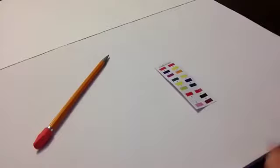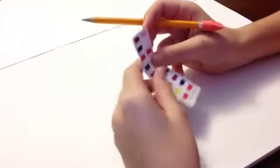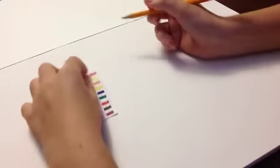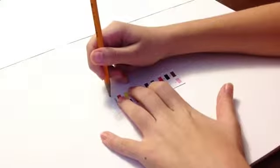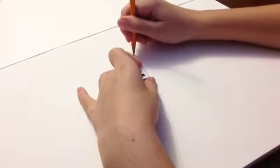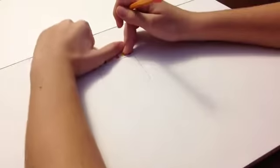First, what you're going to do is get a ruler. Since I don't have a ruler, I'm going to use one of these and measure it from the top of the screen to the bottom, so you're going to make two perfect squares. You can make them six centimeters by six centimeters, or something like that.